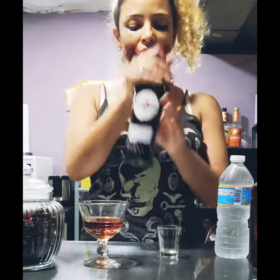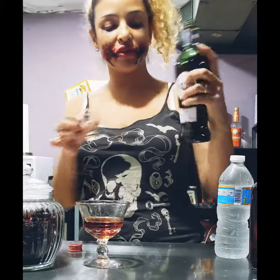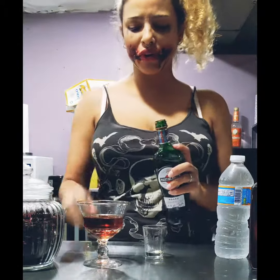And to that now I am going to add a shot of the mousse. I have the red mousse here, to keep with that kind of gore colour.